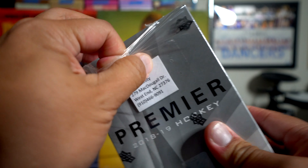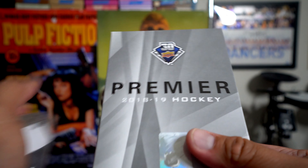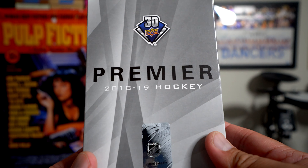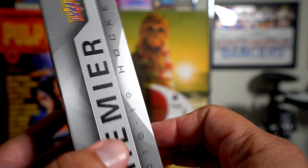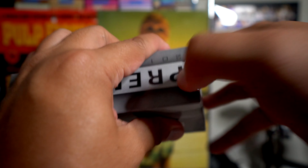My local card shop — their distributors tend to be a little bit late in the game when it comes to getting hockey in. So I've been experiencing a few delays, which is why I'm glad I put in an order with Chris. This got here real quick and his shipping is always really, really good.